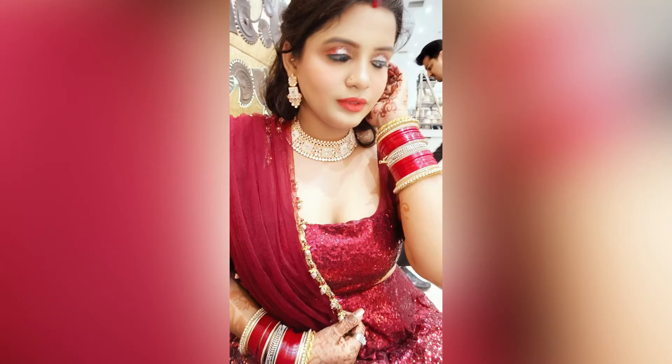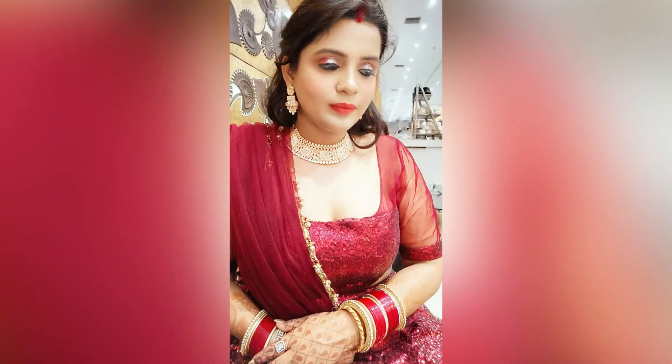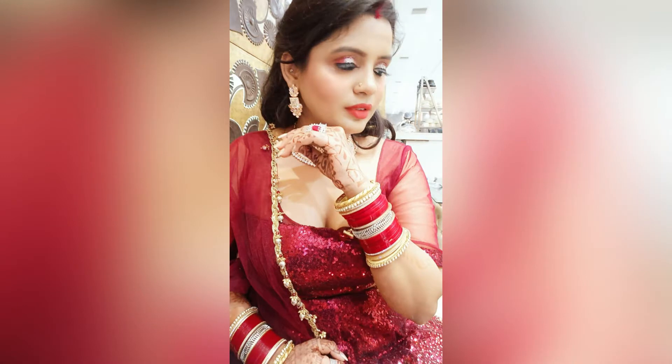Hey guys, welcome back to my channel! Today I will share with you an HD makeup look for wedding purposes. All products are in an affordable range and you will get all the links in the description box. Even my jewelry link will be in the description box, so let's get started.